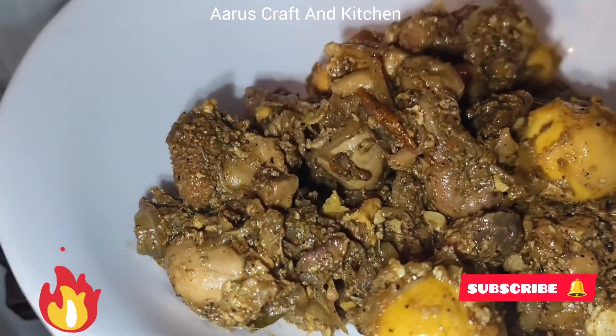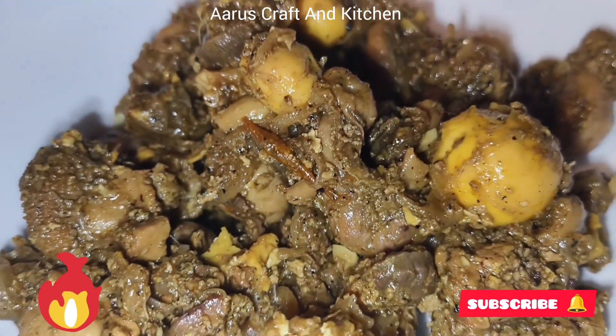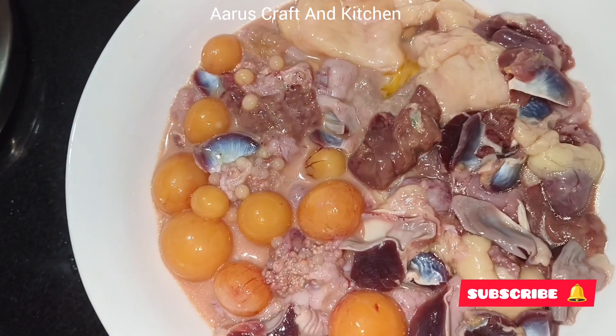Hello, welcome back to my YouTube channel, Arus Craft in Kitchen. I am going to add chicken parts to this video.